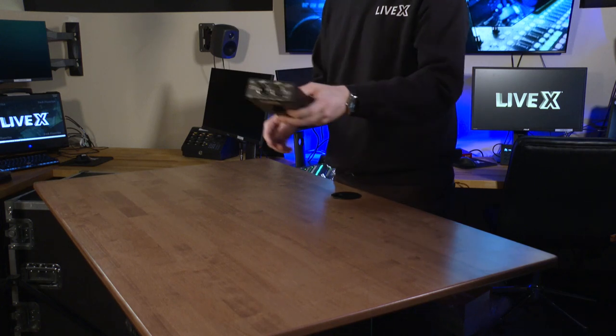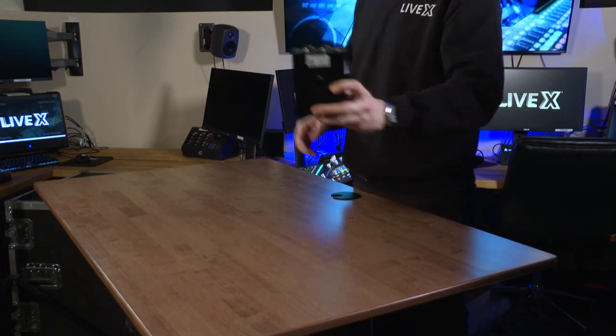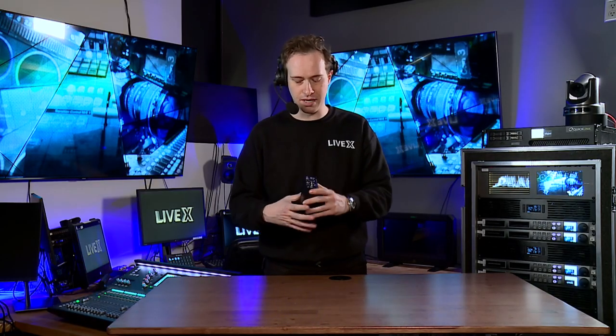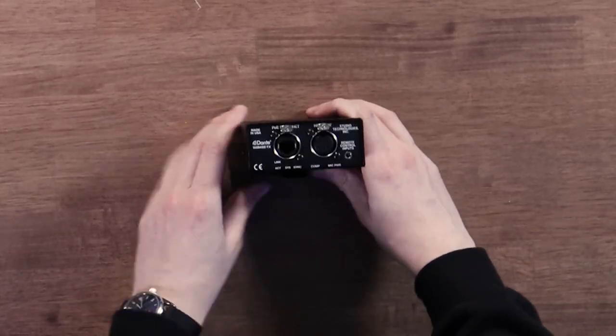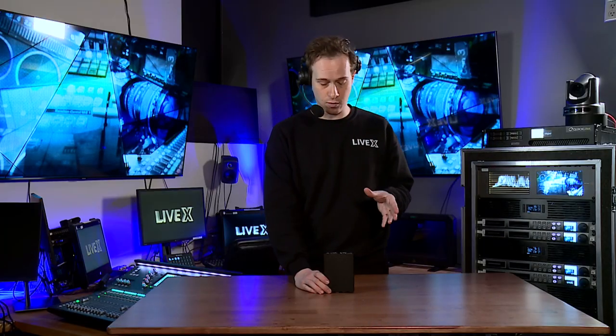Then on the back, we get to the other business end. This is really where the simplicity of this device comes in — here we have a PoE and Ethernet port. This is the port that you are going to attach to your Dante network.